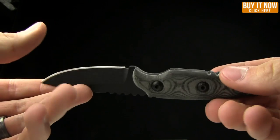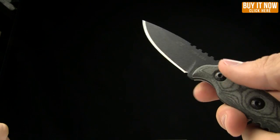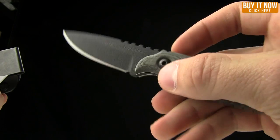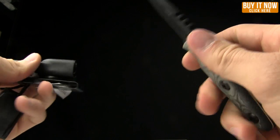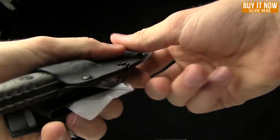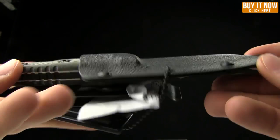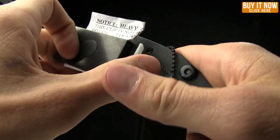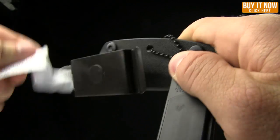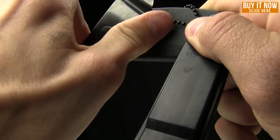The weight on this one is 3.9 ounces and the weight with the sheath is 5.5 ounces. These are made by Topps in the US of A — just up the road from us in Idaho Falls, about three and a half hours away. You can see that Kydex sheath. It's got a spring-loaded belt clip.